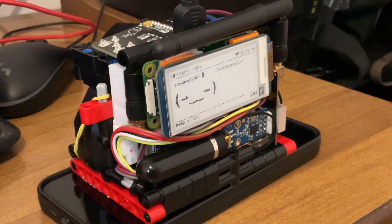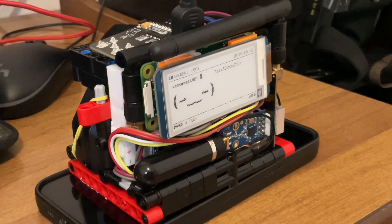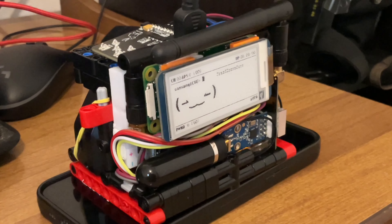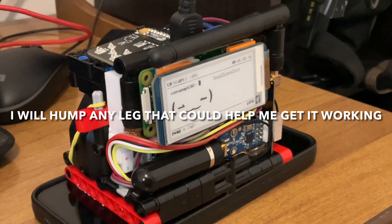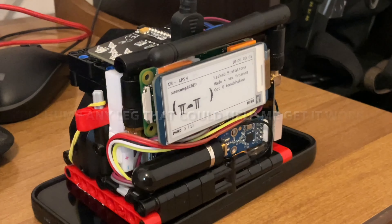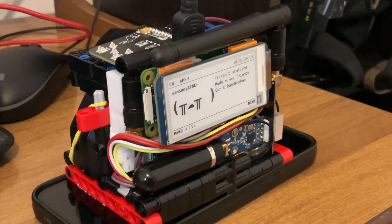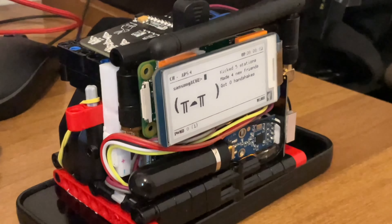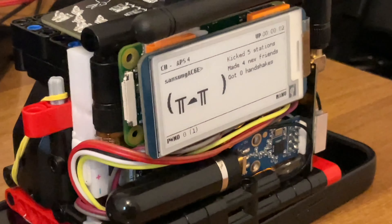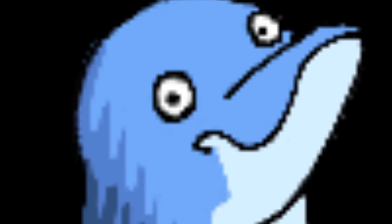The Pwnagotchi could potentially connect to the Flipper through either Bluetooth or GPIO, but I haven't been able to get either working yet, so I slapped a display on there and run it as a standalone module for now. I would say it's quite fitting for the setup despite not yet being connected, given that I could SSH into the Pwnagotchi and essentially use it as a portable Linux environment to conduct more complex research.